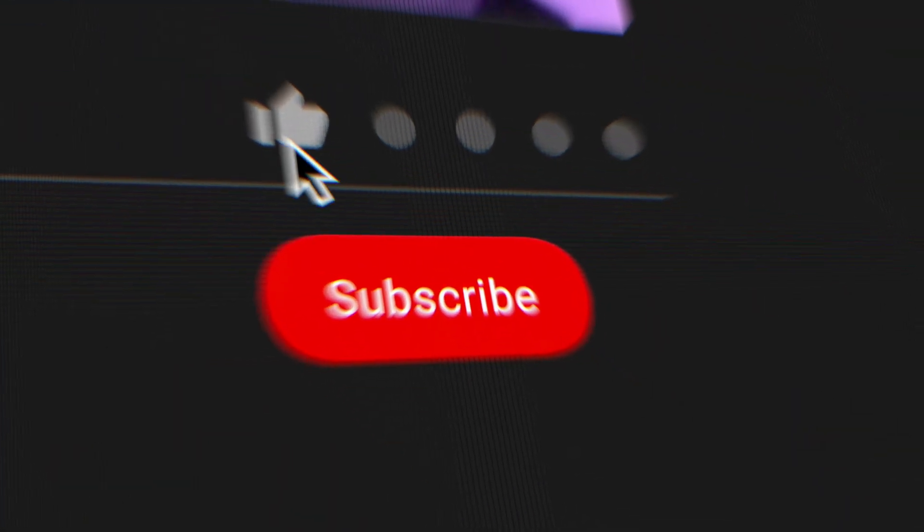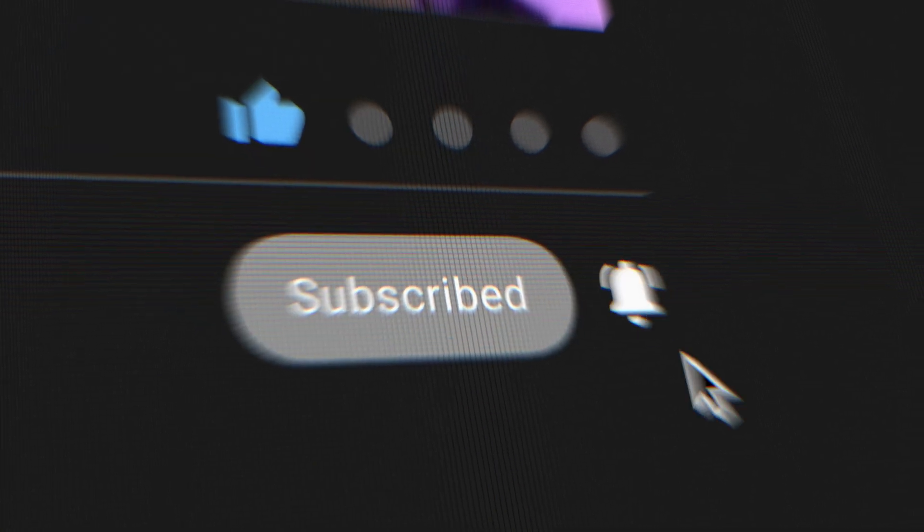Make sure you subscribe to the channel on YouTube and hit the thumbs up so you get notifications for the next one. In the next video we're going to be doing rafters and seeing if we hit the 28-day deadline to get this thing watertight. Cheers, see you guys next time.